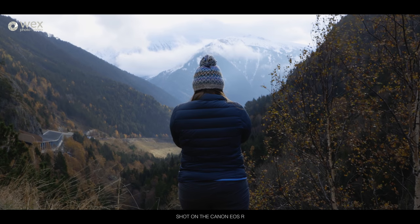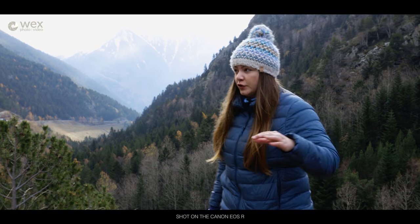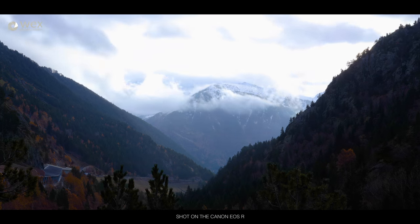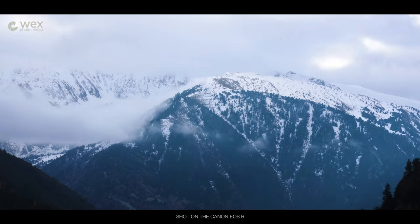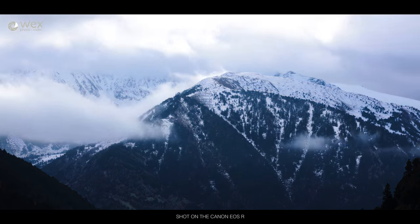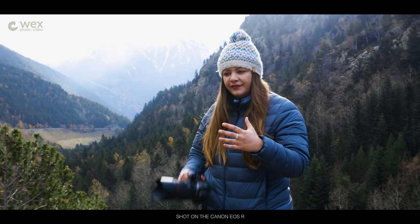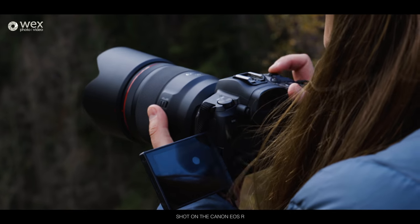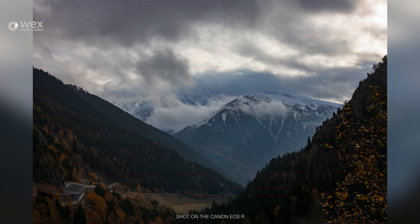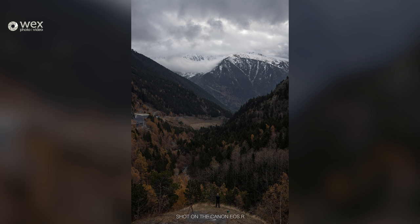We're just on our way to another location, coming back down the valley we drove this morning, which was pitch black and full of fog. We've just come around the corner and seen this absolutely stunning vista. I've got the 50mm still on, but I'm going to stick the 24-105 on as well to get something a little bit wider. It's actually incredible to see this landscape with a shallow depth of field — I've stuck the aperture right down and been taking advantage of these trees behind me.